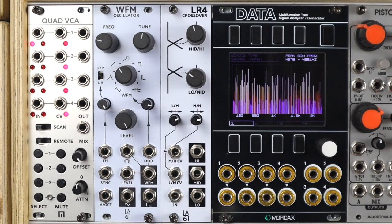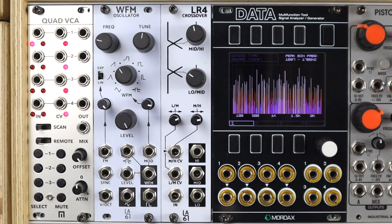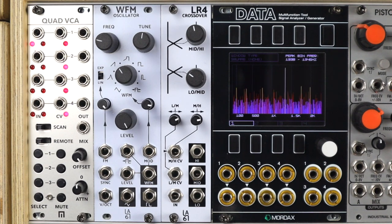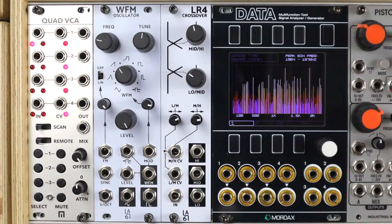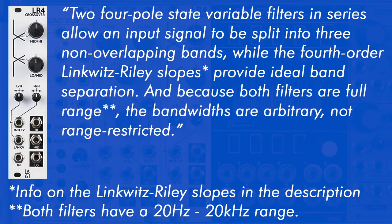The LR4 crossover is a voltage controlled three-way crossover with 24 dB per octave filter slopes. It will break your input signal into low, mid and high bands. We've got control over the crossover for the mid and high, and the low and mid, with CV control over those crossover points. Quoting LA67, this is two four-pole state variable filters in series, allowing an input signal to be split into three non-overlapping bands, while the fourth order Linkwitz-Riley slopes provide ideal band separation.